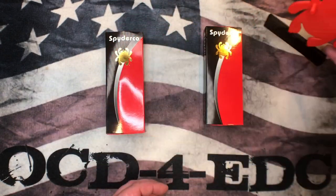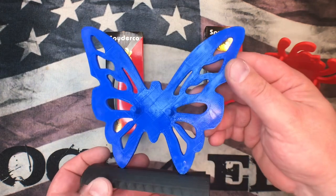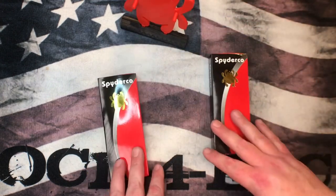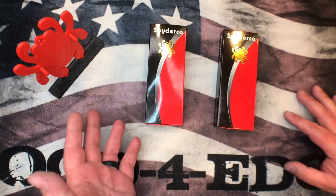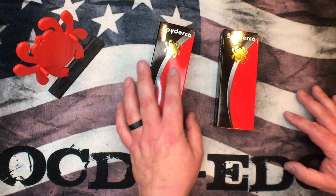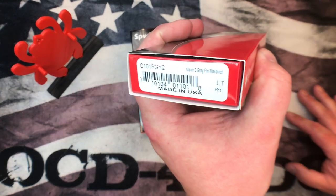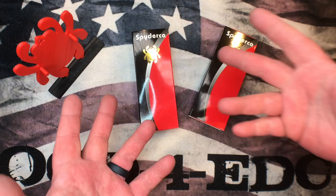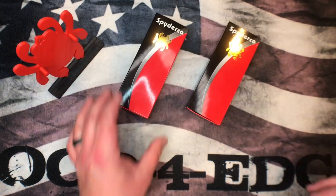We've also got knife stands — Spyderco-inspired and Benchmade knife stands. These are single knife display stands where you can put your favorite Benchmade or Spyderco. I picked up a CQI Kapara and a Mannix 2 lightweight Maxamet and modded them up to come up with what I feel is the ultimate Mannix 2 as well as the ultimate Kapara.